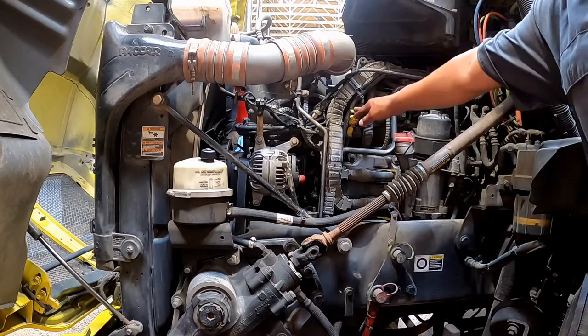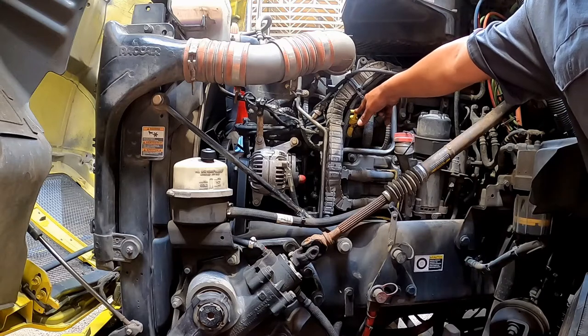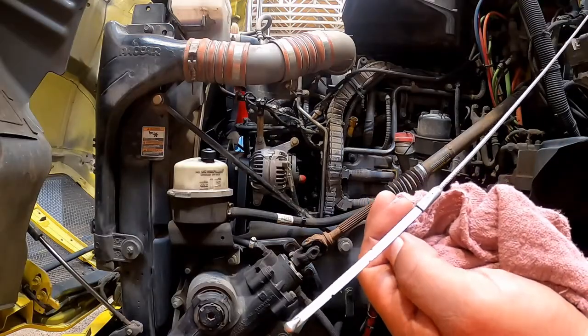Oil level: indicate where the dipstick is located and see that the oil level is within safe operating range. The oil level must be above the refill mark.